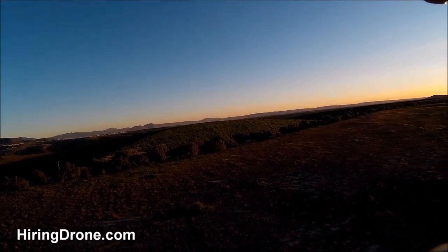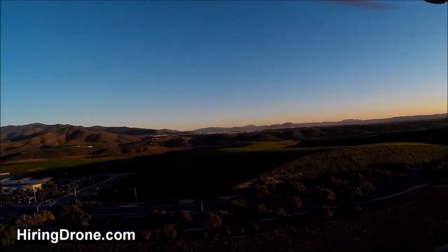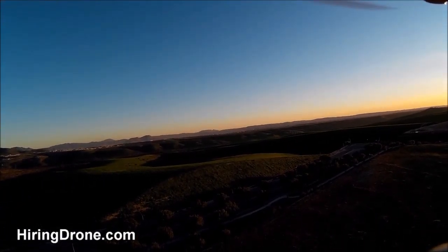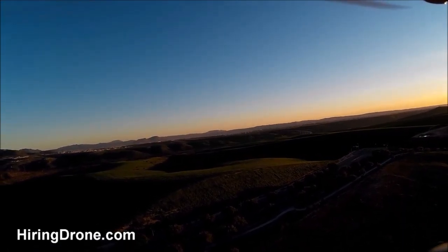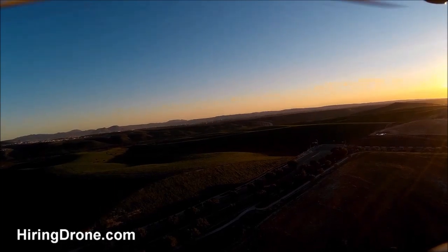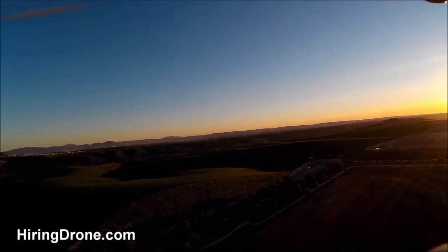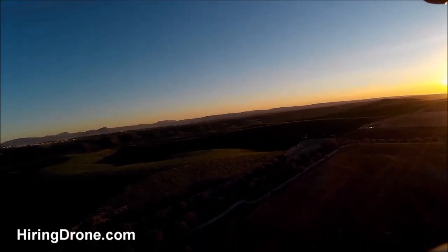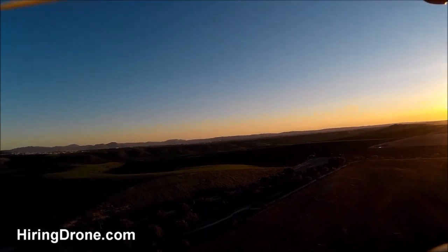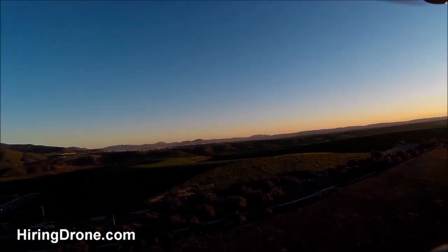We'll go ahead and take it up higher — fairly high up now, should be getting some good video out of it. This is a fun one to fly if yours works out and doesn't have any issues. Start bringing it back down — I like to bring this one down slow; I've had some issues with it in the past. Bringing it down in almost stages, because if it gets that wobble in there it can cause it to fall from the sky and you can have a camera on the bottom and be done with that. Coming down nice and slow.